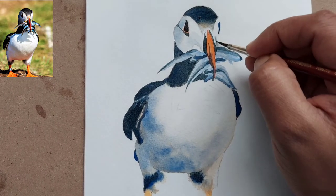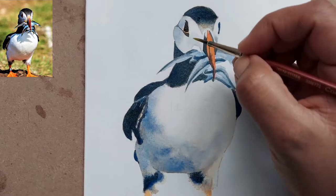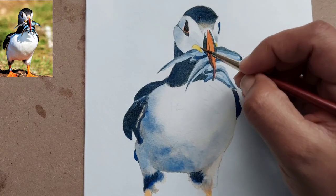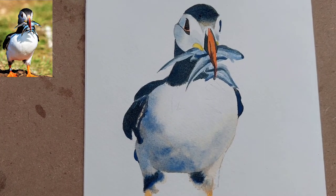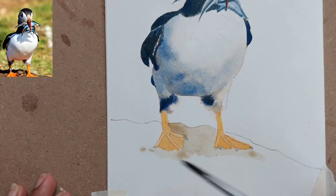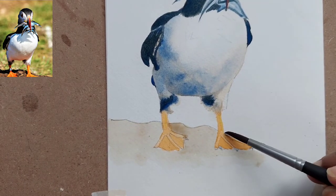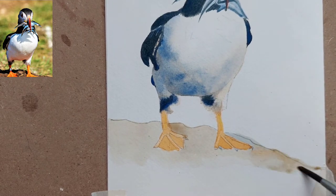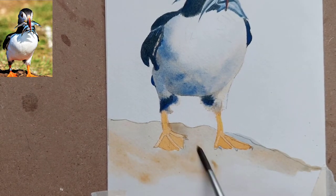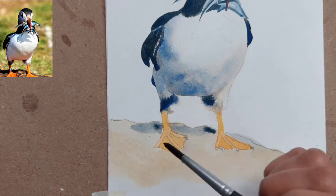It's all about adding layers and building up the shape and value. For the belly part, we have built it up in a round shape using shadow and leaving white where I have not painted anything. I'm just giving a light wash with a basic brown shade so that the puffin looks grounded and not just standing in air. I've added a very light wash and then blended it with the ground using thin color and water.